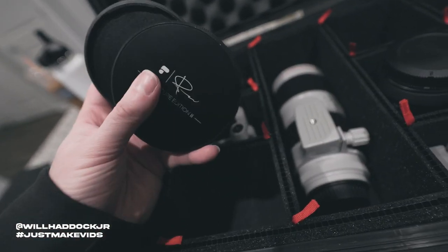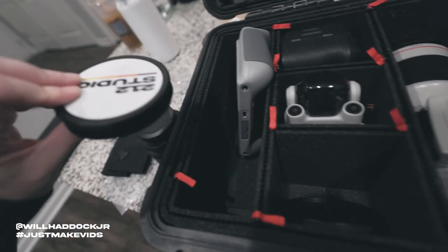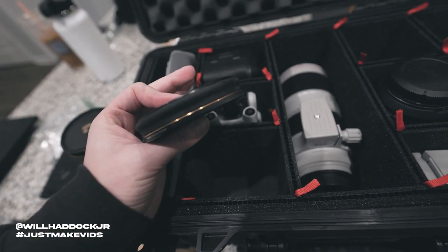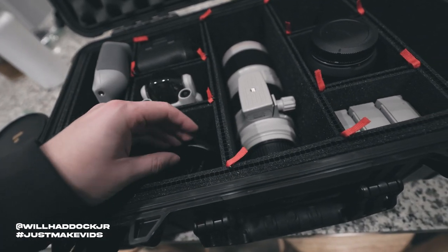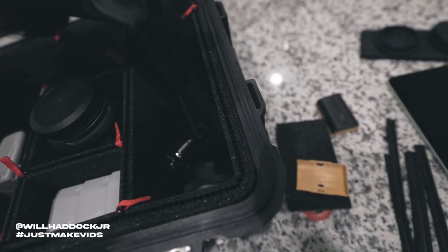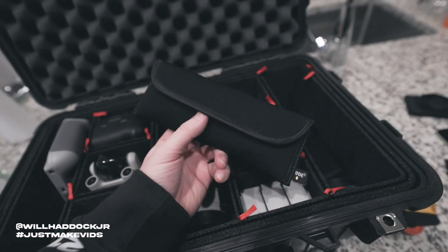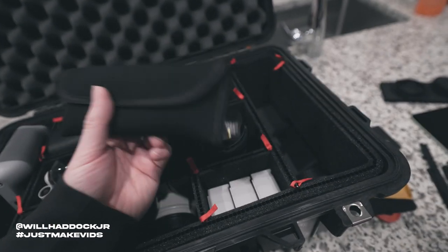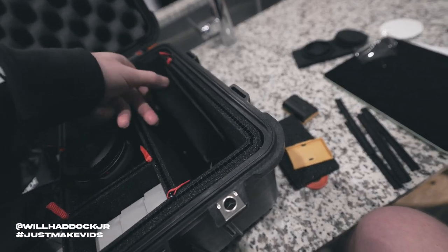In here I have two NDs, both Peter McKinnon ones. One is the Mist 77, which works with the prime lens — shout out 212 Studio. And then right here is the Signature Edition 2-5 stop 82mm, which goes on all of my other big lenses. I also have the Rode Wireless Go 2 lavs and the Rode Wireless Go 2s. This is my main lav mic for doing quick interviews and stuff like that when we have people sitting down. These are awesome — literally throw it in your bag, takes two seconds to throw on. Really nice.